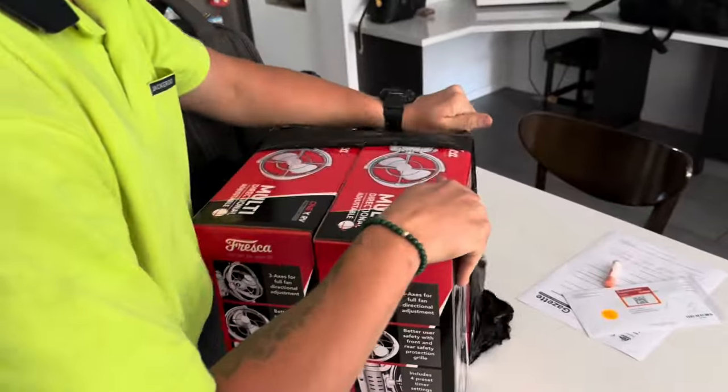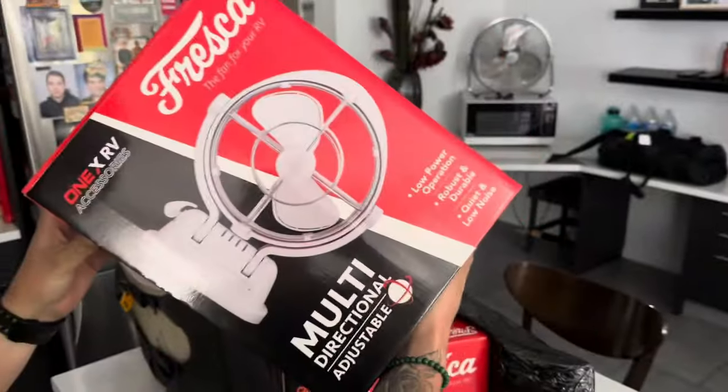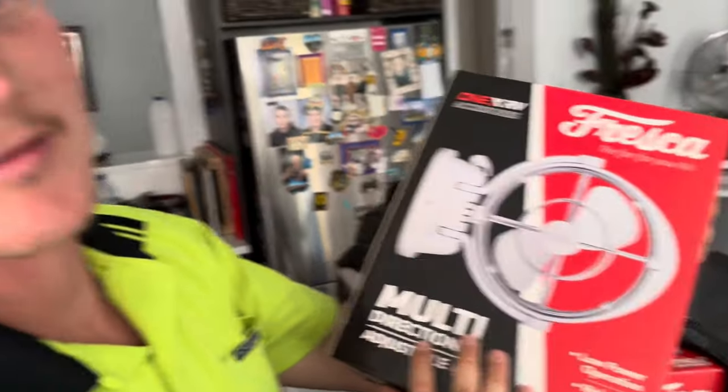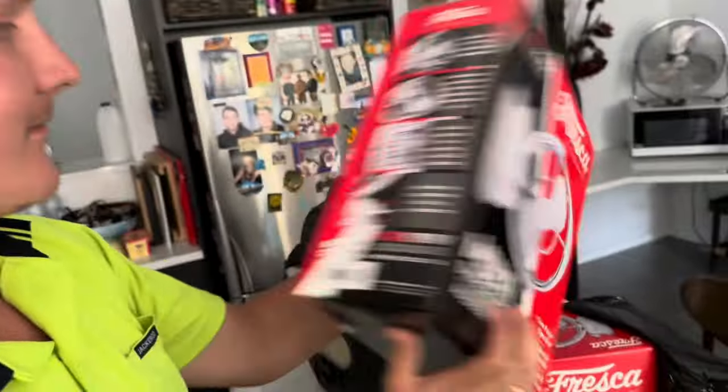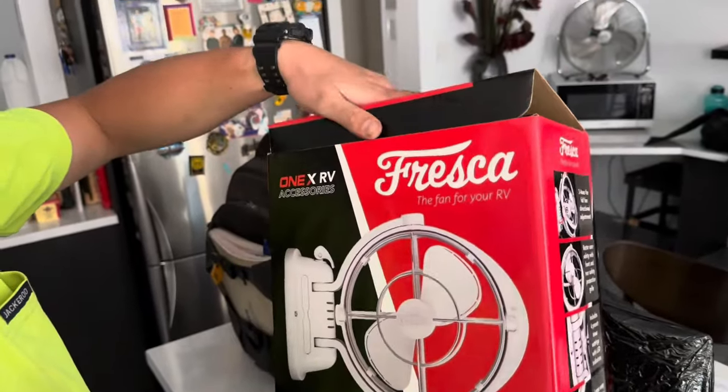We went with the Fresca fans instead of the Sirocco because apparently they're better built, Australian made, and pretty much the exact same thing but more heavy duty — they'll blow some swift air right throughout the van.